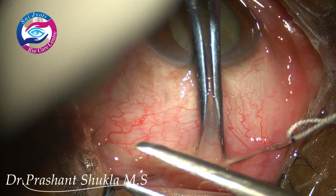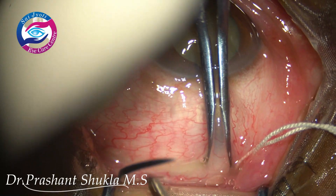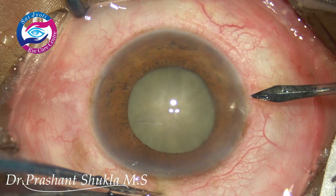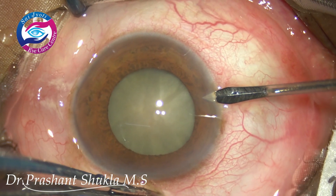The other eye of the patient was operated about 3 years back and we encountered multiple problems of eye face. The link is given above if you want to watch it.